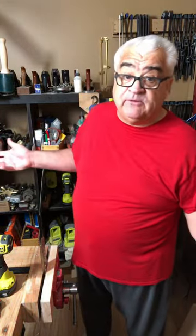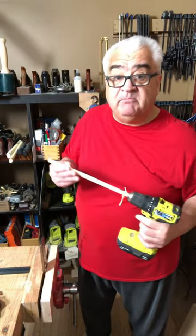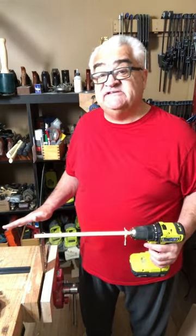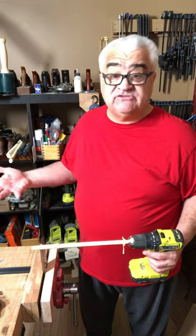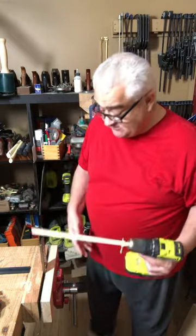Hey everybody, welcome back to the shop. Yesterday I talked to you about the DFM doweling plate and how I pounded some cherry through it to make nice cherry dowels. Today I've got some pine, and I found the pine did not pound through as easily — it tended to be brittle, it's soft, and it broke when I hit it with the mallet. So I've got it chucked in the drill. Let's see how this goes.